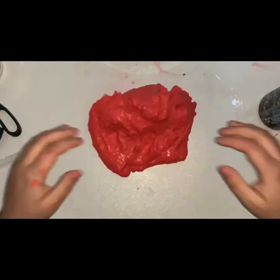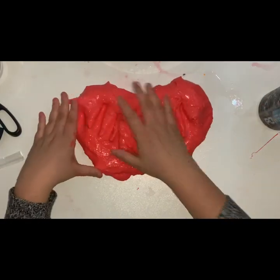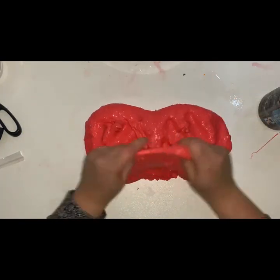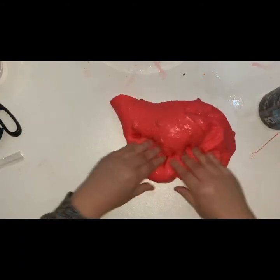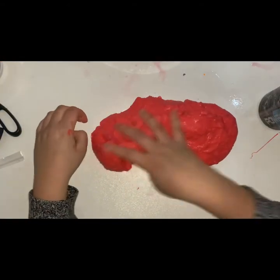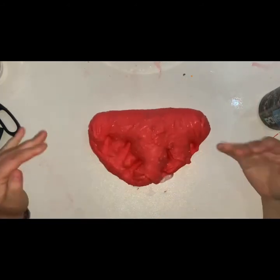So it's red, it's jiggly, it's got the foam beads in it. It's stretchy — kind of. It does rip towards the end, but that's because it is jiggly.